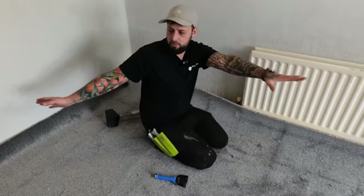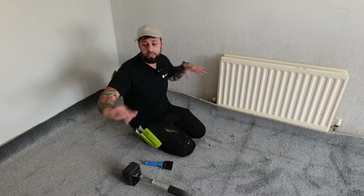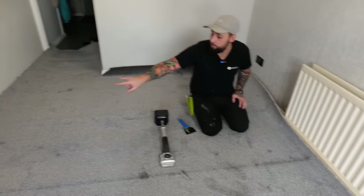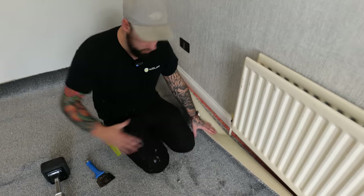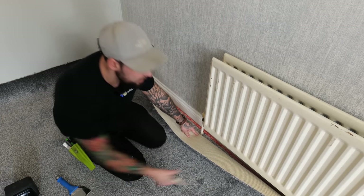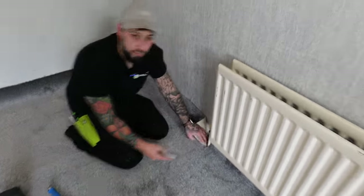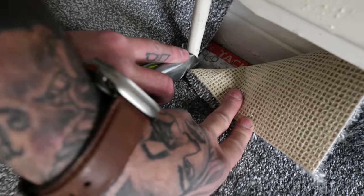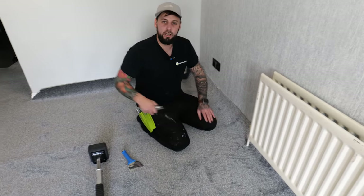On longer rooms like this one, when using a knee kicker, split the room into two sections to get a decent stretch on both halves. We've picked a point that hits a radiator, so we'll lock the carpet across and cut around the pipe. Back the carpet up, put the knife in for a straight cut, then do two small V cuts so it will tuck around the pipe neatly.